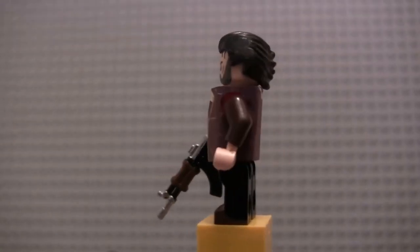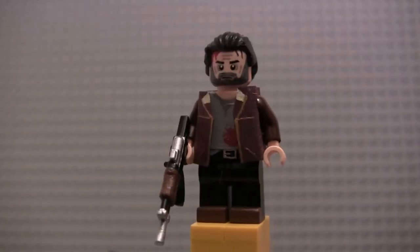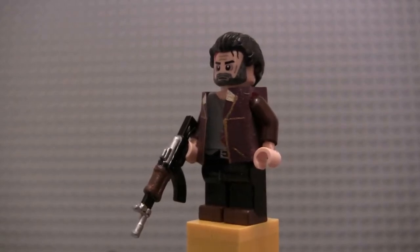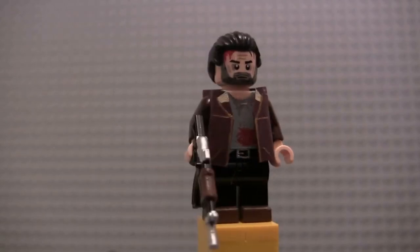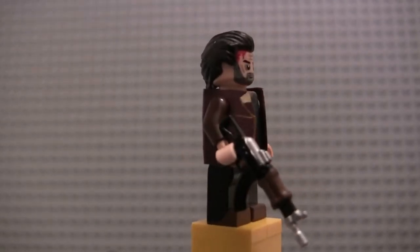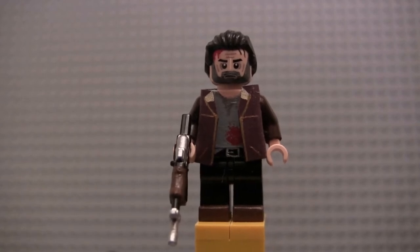His hair is black with gray dry brushed in. You can just see his belt buckle, his shoes, and a little part of his shirt hanging down. This is my favorite version of Rick Grimes I've done so far, and maybe I'll update my other one soon. There is Rick.